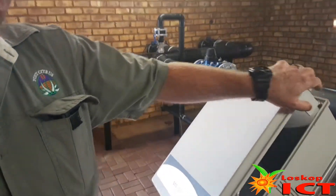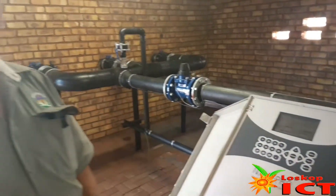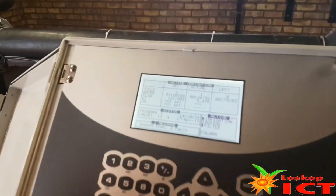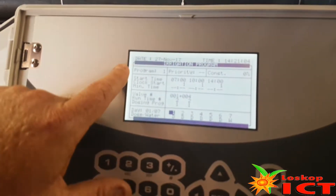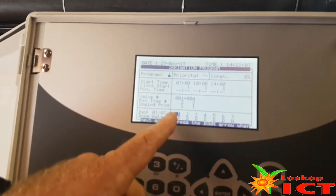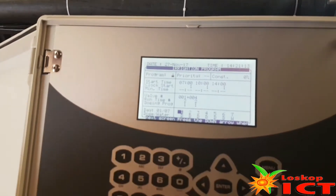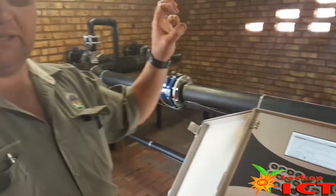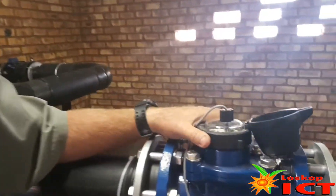We come back to the OHS. This rekenaar (computer) controls our dosering (dosing). OHS is the constant dosering of water. The computer is set for specific times — when to stop and start. There are different programs: the time that you start, the amount of time, the air pulse, and the dosering program. That is specific for the block, where we have 5 liters kinsmis per kubieke meter (cubic meter) of water through the water meter.